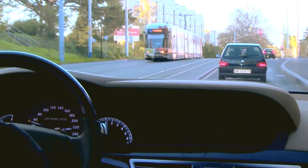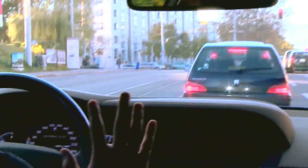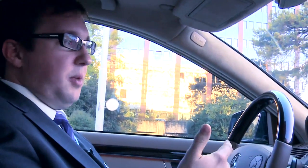We're approaching a red light so I expect the vehicle ahead of us to decelerate. I'm not doing anything myself. The vehicle is now decelerating, comes to a standstill all by itself — all through the radar-based system.